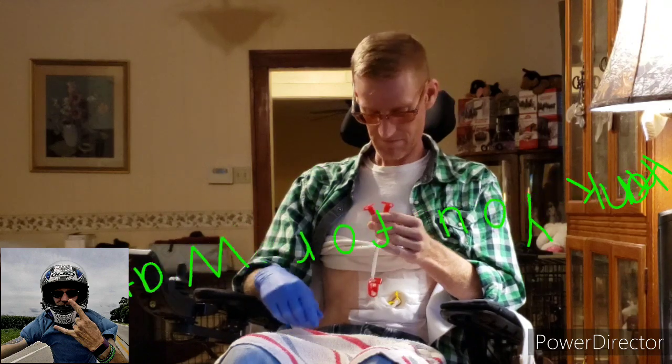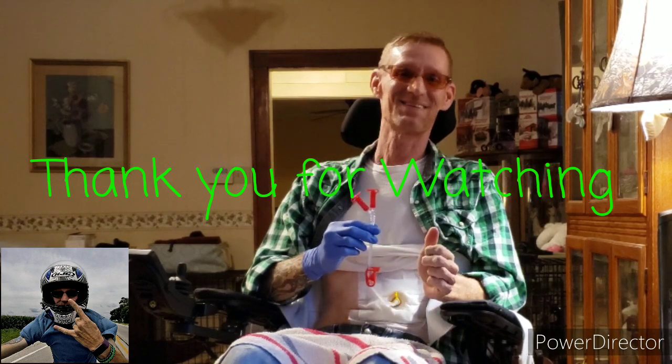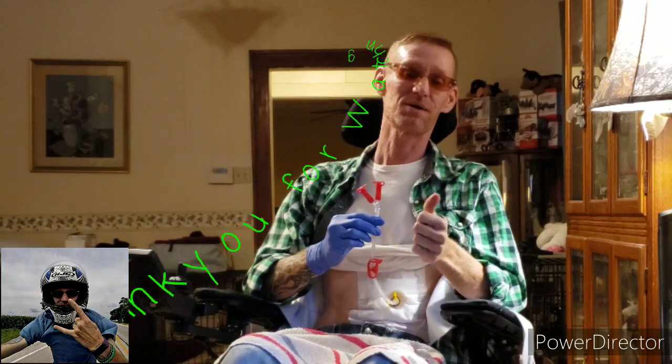Dinner is served. Where is dessert? So not an instructional video — just a series for me so I can learn to make sure I'm doing this properly.